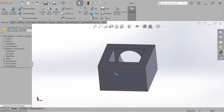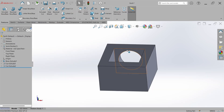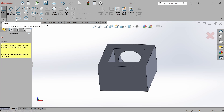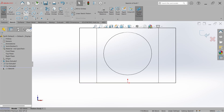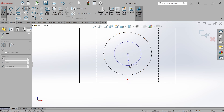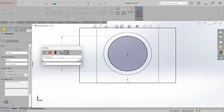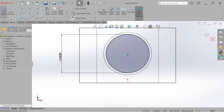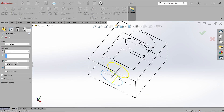Now we have to make the guide hole for the fixed type bearing unit. The fixed type bearing unit guiding step diameter is 63 mm. Go to Sketch, select the sketch, select this face, change visibility to Hidden Line, go to Circle, and start from the circle center point. Go to Smart Dimension and set the diameter to 63 mm. Hit OK, close the sketch, go to Feature, go to Extruded Cut — the depth is 30 mm — and hit OK.